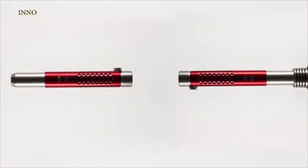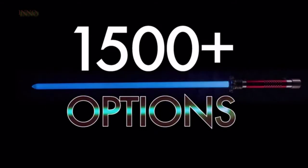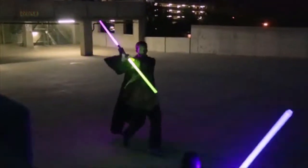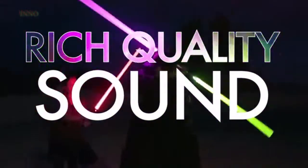Add these multi-color features with all the accessories, and that gives you over 1,500 custom options with Kyberlite. Another unique feature that comes standard with every Kyberlite saber is the rich quality sound, including the flash-on-clash feature, creating the ultimate saber fighting experience.